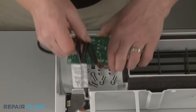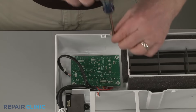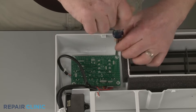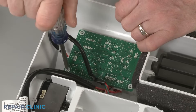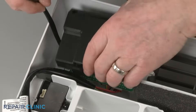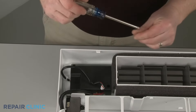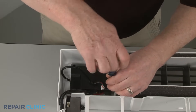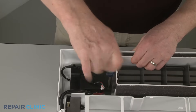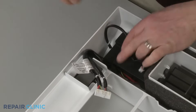Reinstall or replace the display board by aligning it in the frame, then thread the upper left and lower right mounting screws to secure. Position the cover and thread the two remaining screws. Secure the wires under the retaining clip and connect the wire connector to the Wi-Fi board.